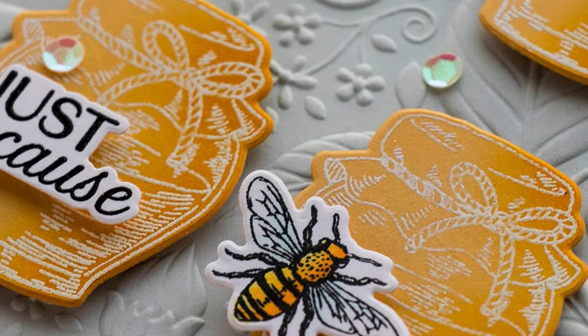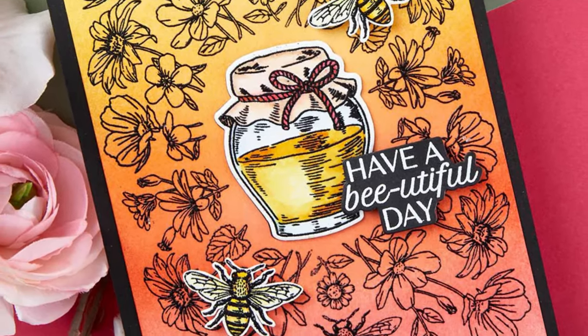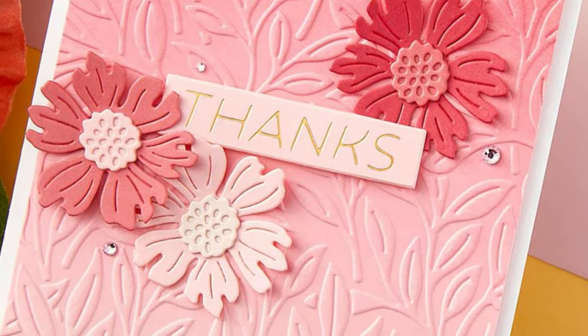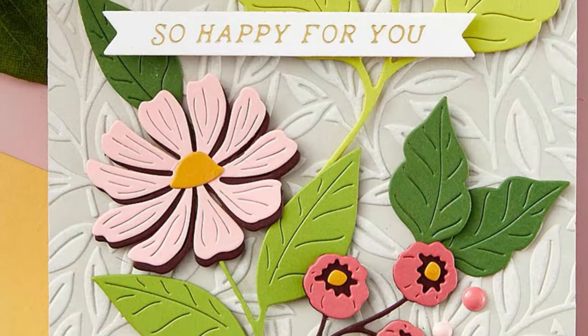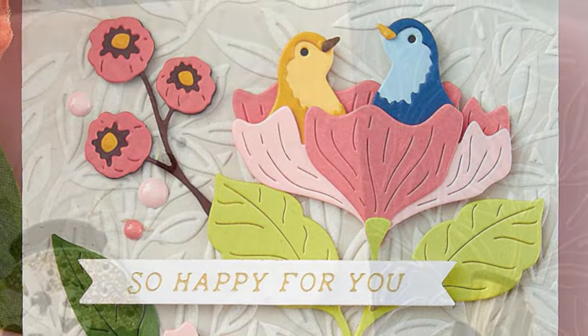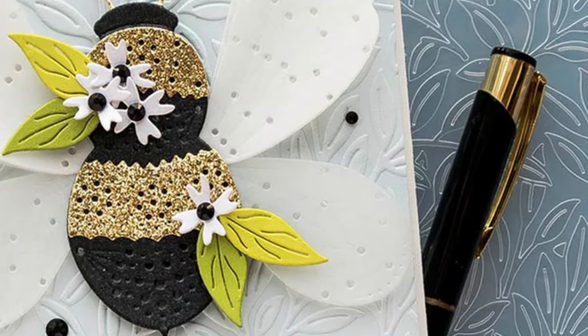Next up, our Embossing Folder of the Month is called Branching Out, and it's clear to see why when you look at the pattern — lots of gorgeous leafy background with fine detail. It's going to make a perfect background for lots of different projects. I think this one's very versatile to have in your stash and will come in handy for lots of different occasions.